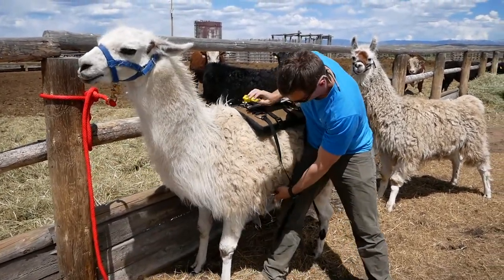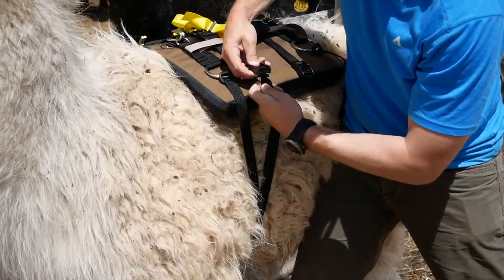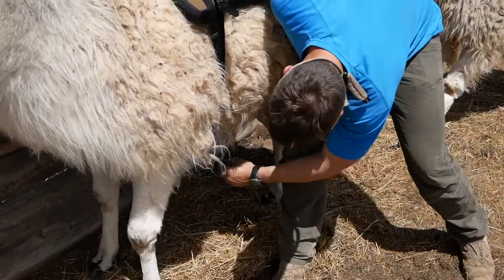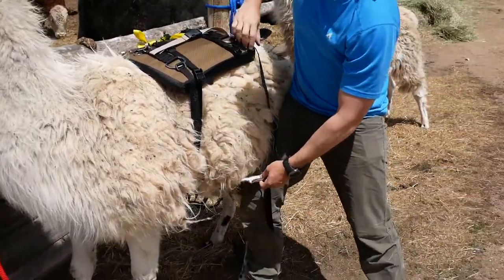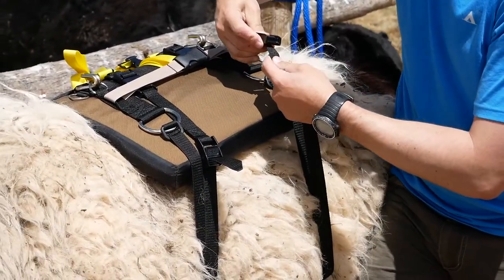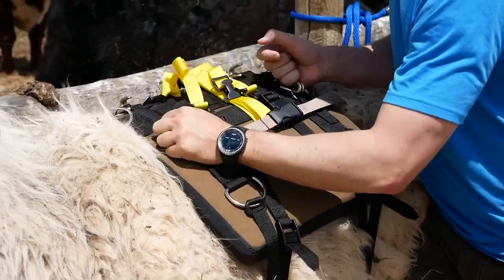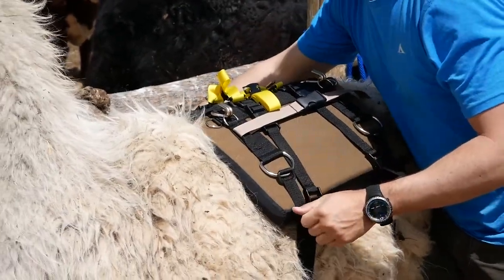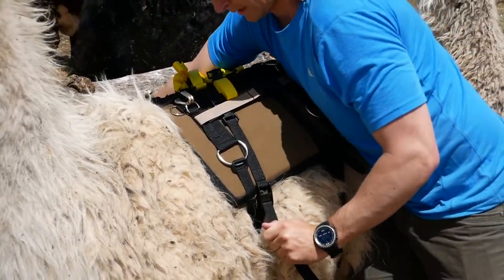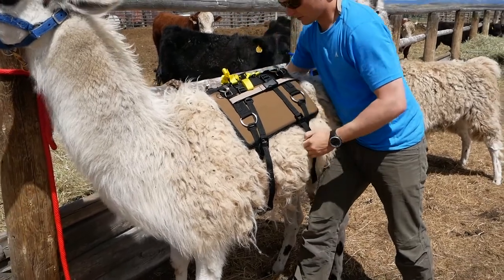I'm going to do the front belly strap first — come through and up and just barely connect it — then do the same thing with the back one: come through, come back up, and just barely get it pinched. Now with all four barely pinched, I'll center the saddle one more time, then tighten both sides at the same time. Get them snug on the front, then come back and re-tighten.